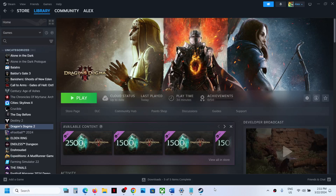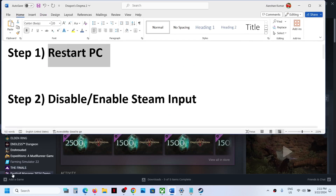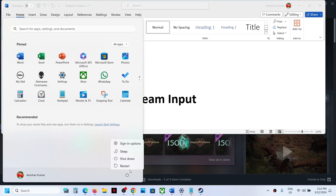Hello guys, welcome to my channel. Today in this video I'm going to show you how to fix when the controller is not working with Dragon's Dogma 2 on your Windows computer. The first step is to restart your computer — simply restart once, and after the system restart, launch the game and check if the controller is still not working.